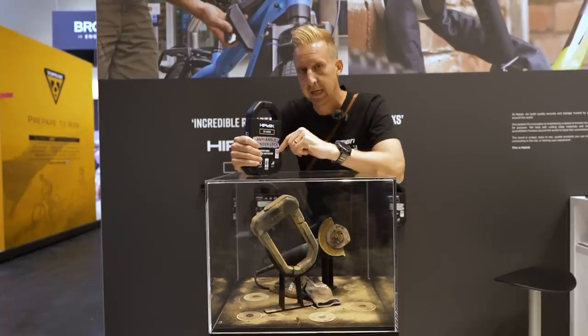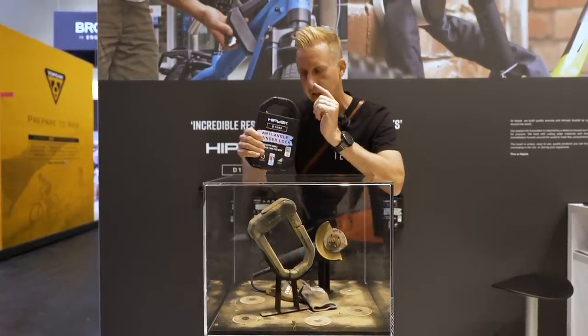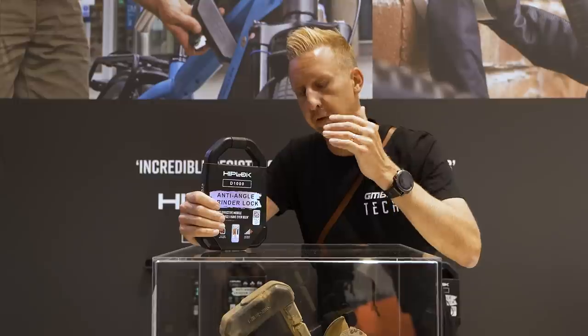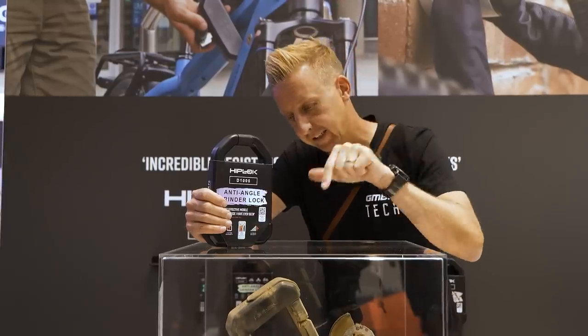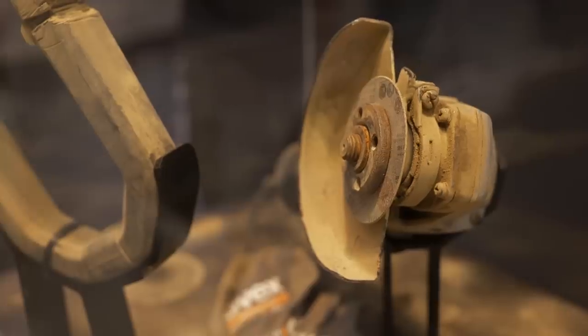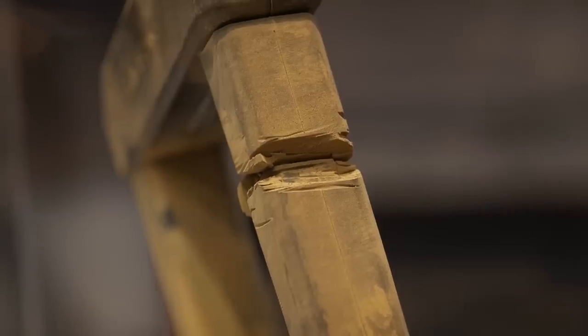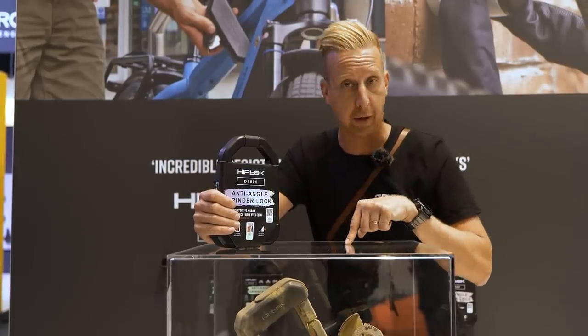It's well documented that the angle grinder is a thief's best tool as far as locks go. HipLock — you probably know them from making locks you normally wear around your hip — but this is their first lock that really is a dedicated hardcore lock. They say this one is angle grinder proof. Technically anything on earth you could break with enough effort, but these ones are tested to the absolute destruction of the angle grinder and the discs. As you can see, this one has been harmed only mildly — they didn't get through it. They've actually gone 10 minutes with a powered angle grinder — not even a portable one, which you'd go through battery life and have to change the battery on, as well as the actual discs.